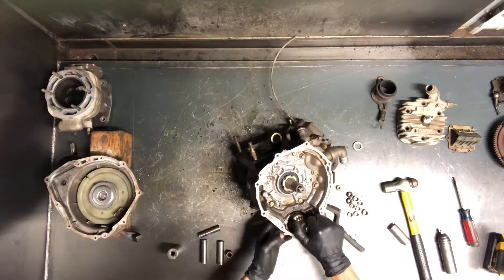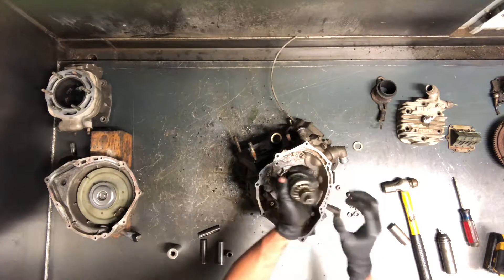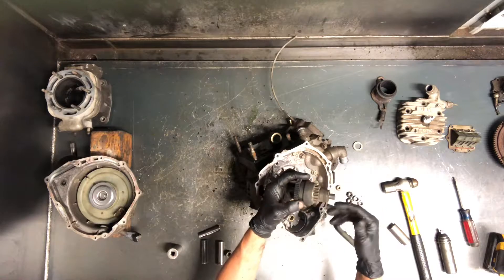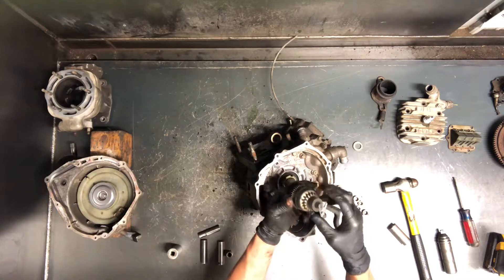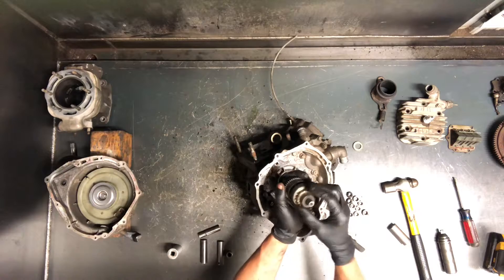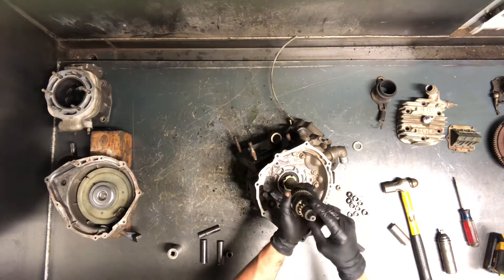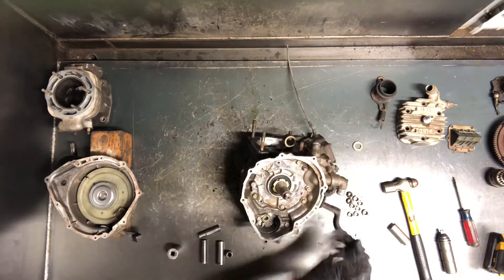This is your starter drive. When your starter engages, it turns this and spins it fast enough to slide this out, grabs the flywheel, and turns that motor over. Sometimes these won't slide back in — if it sounds like your starter is always engaged, what happens is it starts your four-wheeler and then stays stuck out, keeping your starter engaged. That spring in there goes bad. Sometimes it gets water or debris in there and will hold that open, ending up ruining your starter that way.